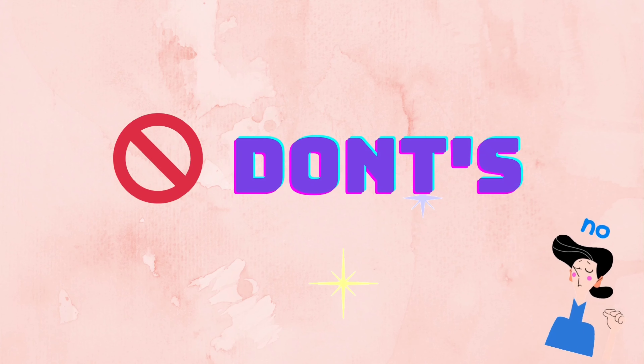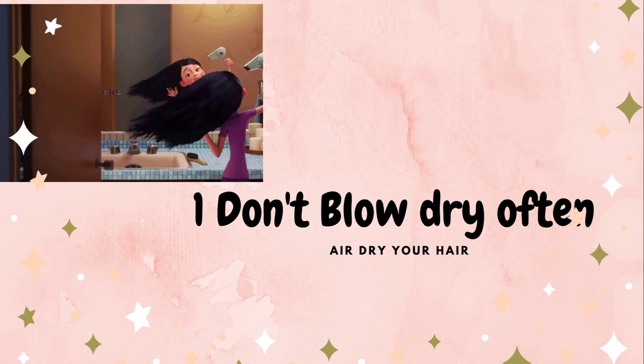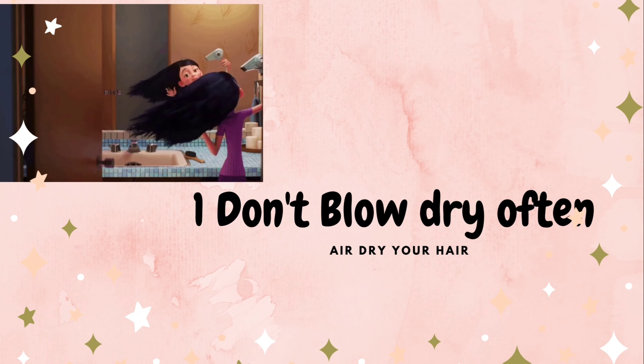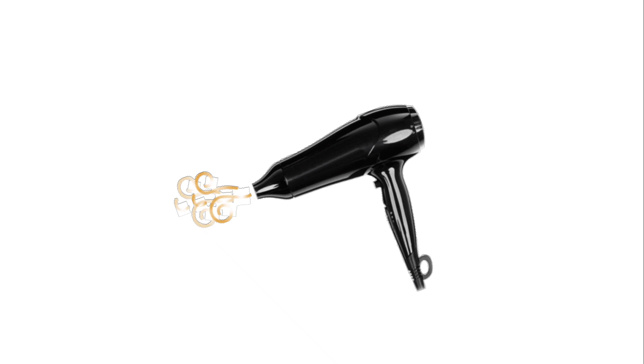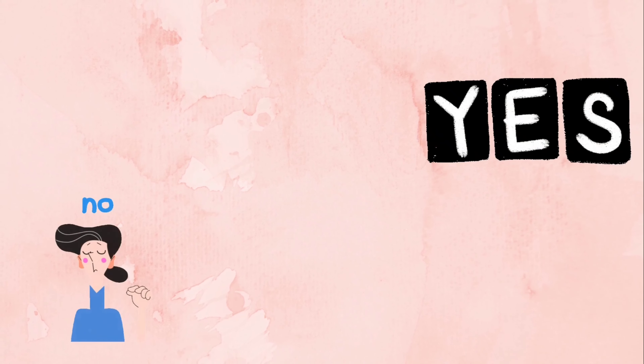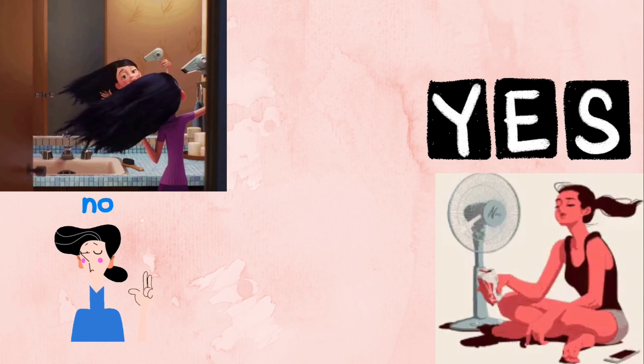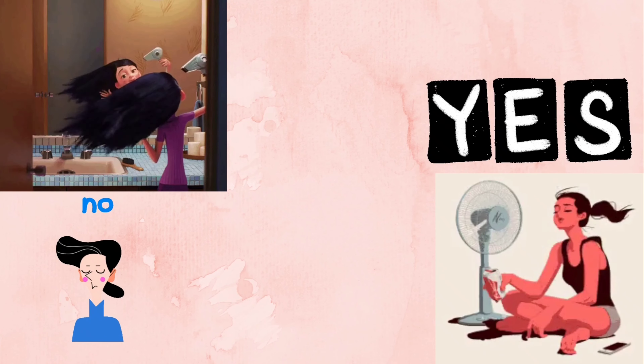Next, let's look at the hair care don'ts. You should not blow dry your hair; instead, air dry it. You can let it dry naturally by placing the hair on a table or just in open air. If your hair is dry, blow drying can make it very rough. It can also cause issues like dandruff and hair loss. So it helps to air dry instead of using a blow dryer.